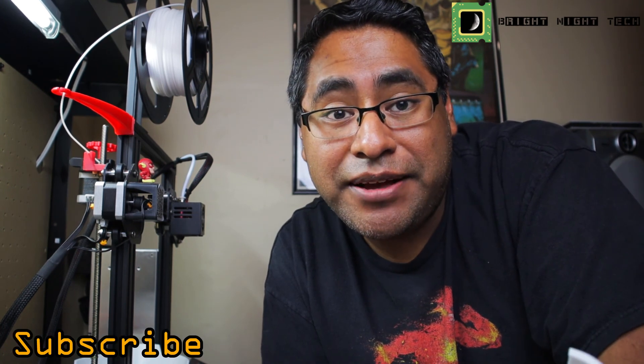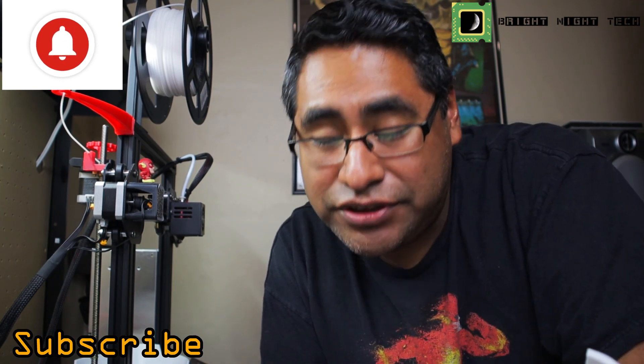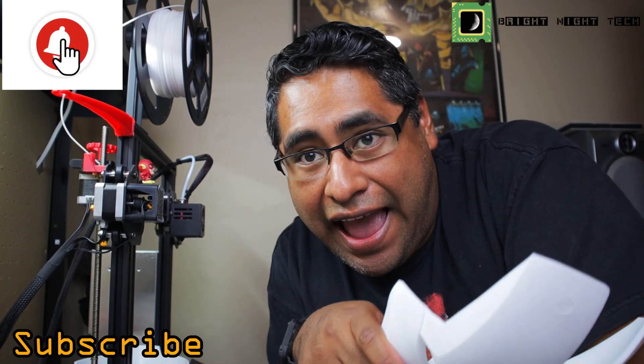If you have any questions, go ahead and put them in the comments below. Don't forget to subscribe and hit that bell button for notifications. I hope I don't mess this up — thank you guys, bye bye!